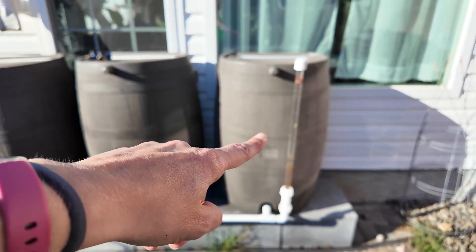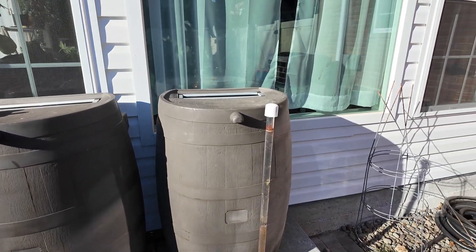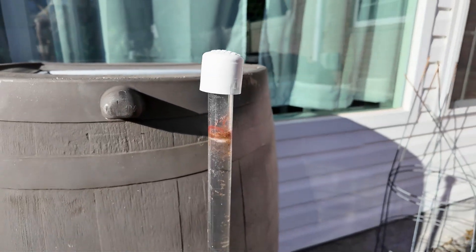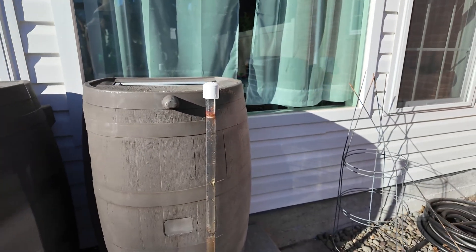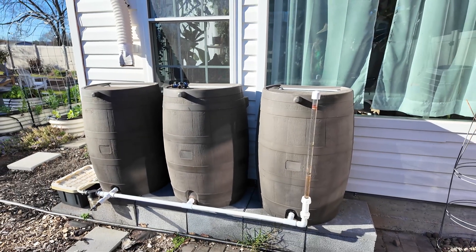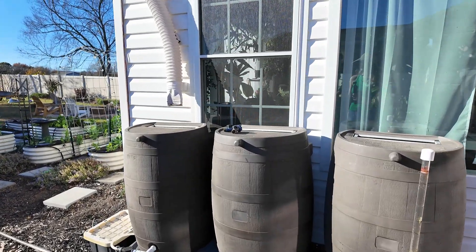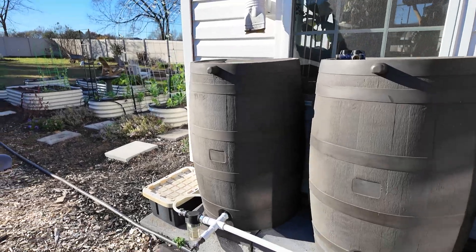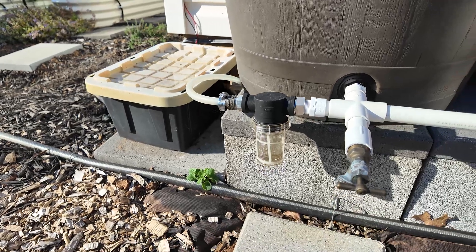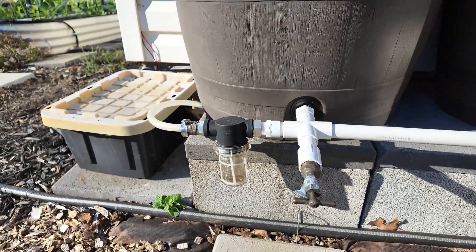My husband added a sight gauge here, which I actually thought I wouldn't love as much as I do, but it's really nice to just glance at it and see exactly how much water is in it. You can see it from inside too, so it's kind of fun watching the rain barrels fill up when it's raining. This is a pretty basic setup here, but where it gets a little less basic is down here — we have another filter.